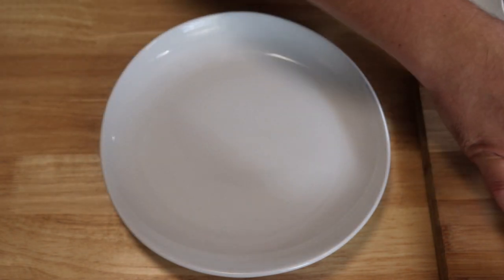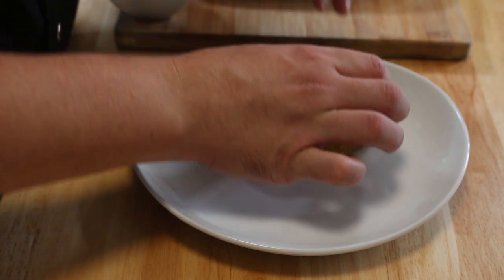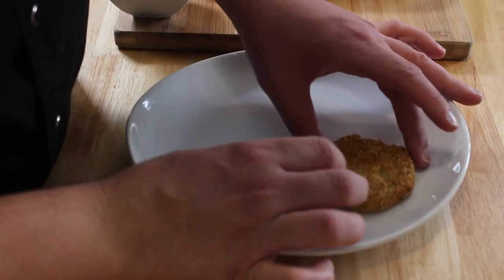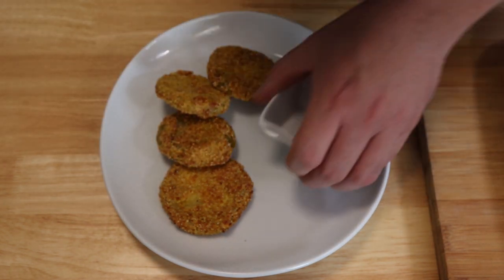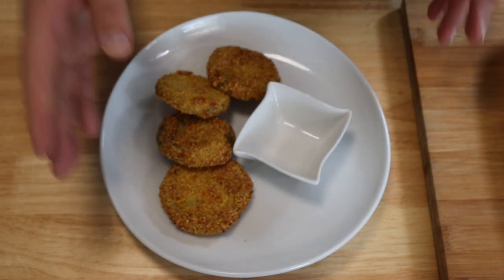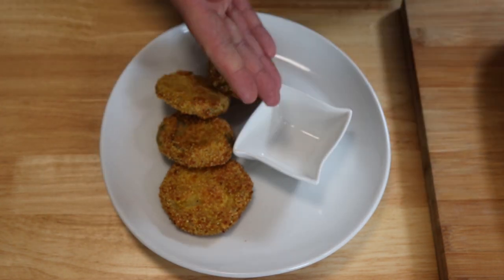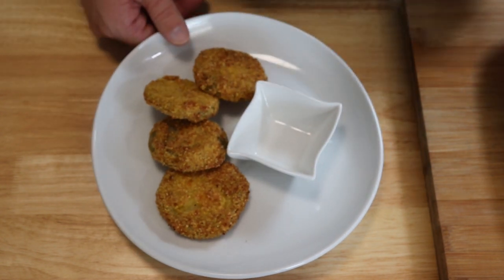To plate these up there are a few ways you can go about it. You can make a nice little tower, stacking them big to small, or keep it simple and do a nice layer like that. Put your sauce on the side in a dish because you don't want to put it on top — it's going to make them soggy. You can go with ranch, remoulade, your choice.